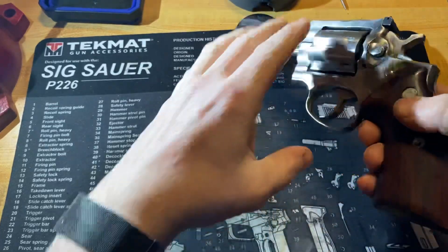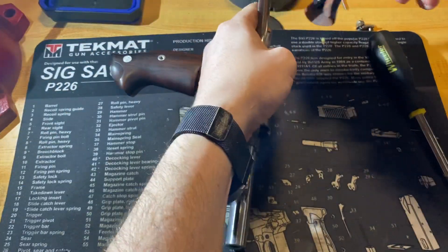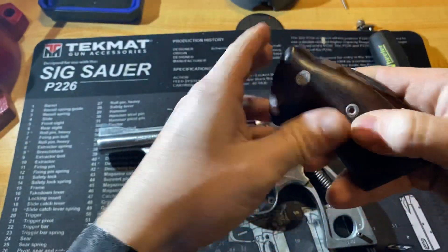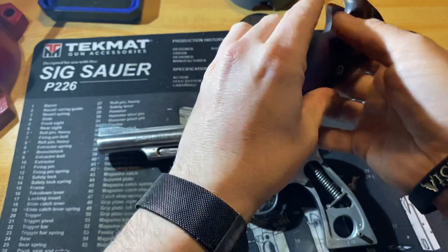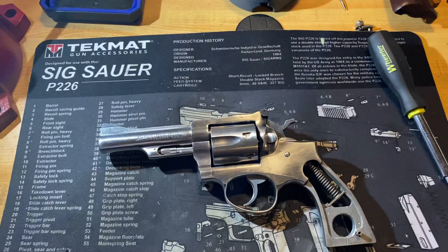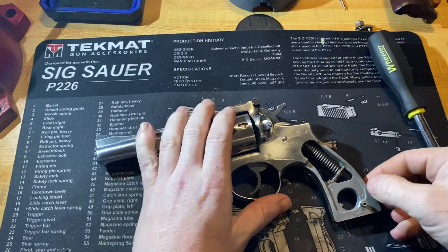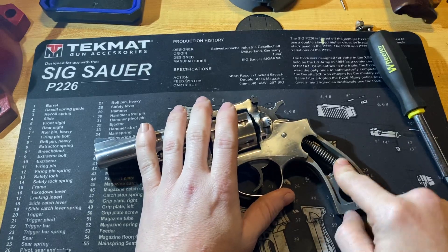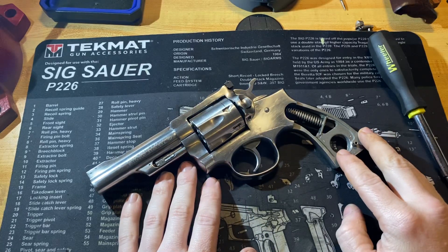We're going to take this side off, take that side off. Now on older models — I can't remember if it was the police models — but they used to have a pin in the frame or in the grips that would aid in removing the hammer mainspring. This earlier Model Security 6 doesn't have it, and I'll show you how I do it in a few seconds.